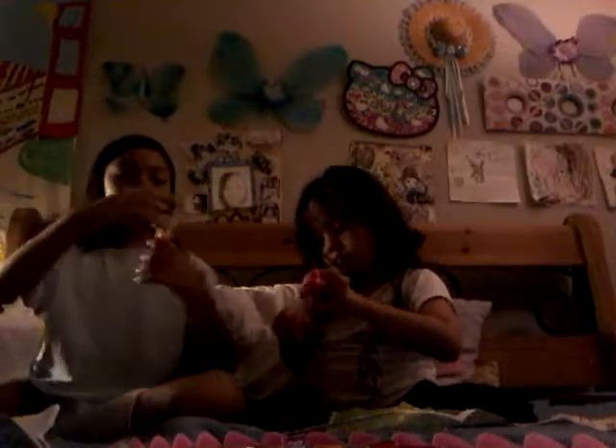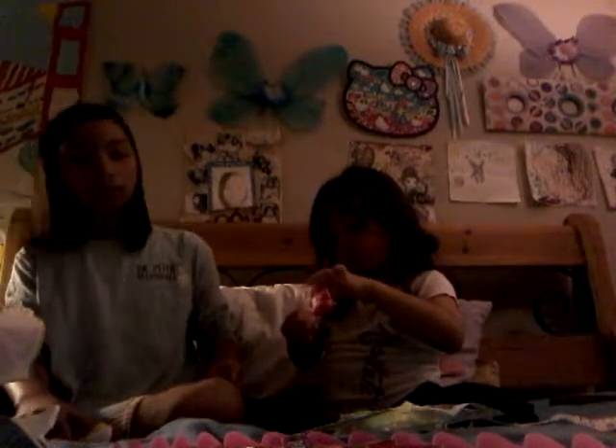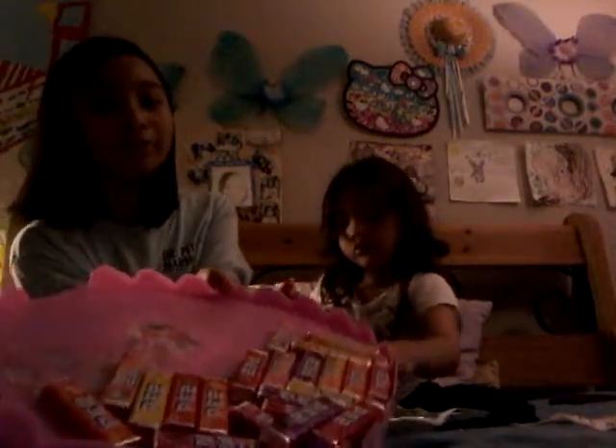Okay, I got my PEZ dispenser set up! Me too! It's good! And we have a lifetime supply of PEZ!